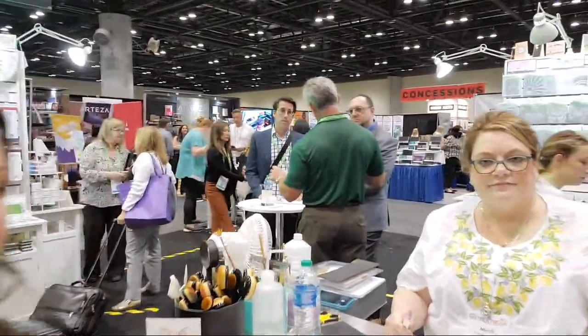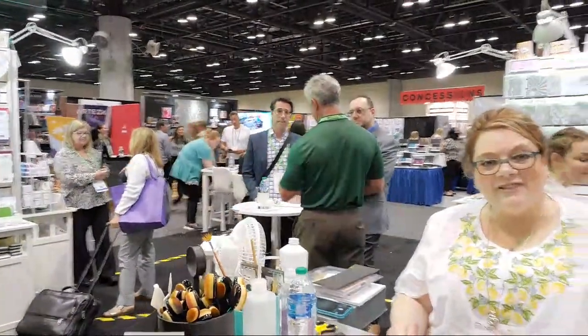Welcome to Picket Fence Studios. We have the amazing Nicole with us and we're going to be playing with some brand new products. I'm going to take it over to her because she is the guru of all things Picket Fence.